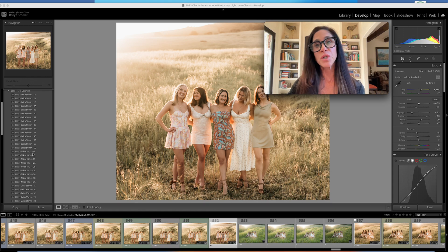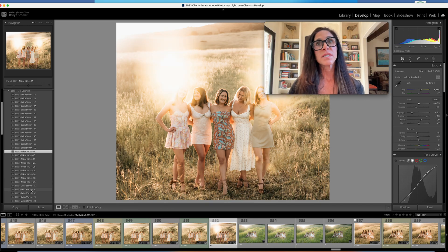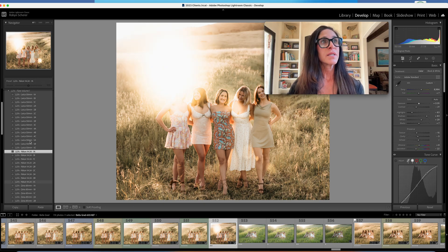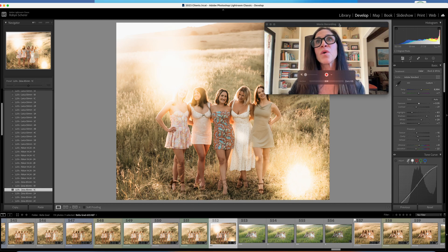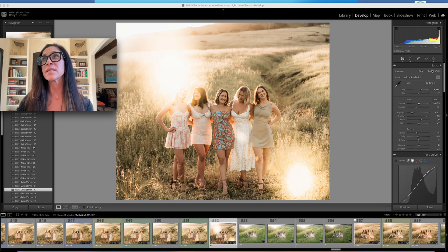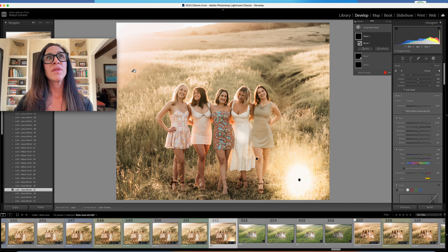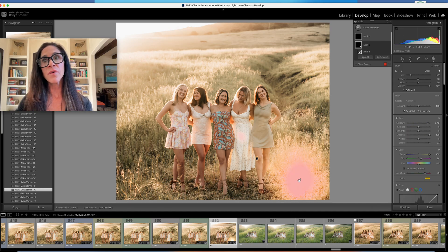It doesn't matter which one you choose because you can move it around. Let's see what this one is — that's too dramatic for this scene. So let's play around and go down. I'll pick that one. Let's get in there and see how it lands, going into masking. I can see which starbursts actually went onto the page. I'm going to take this one out, and this one is more of a sun flare — I don't think it goes with the scene, so I'm going to get rid of it.